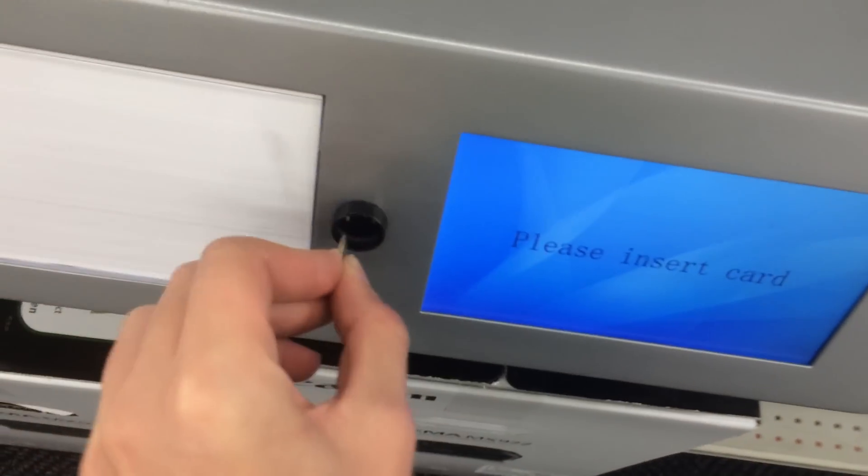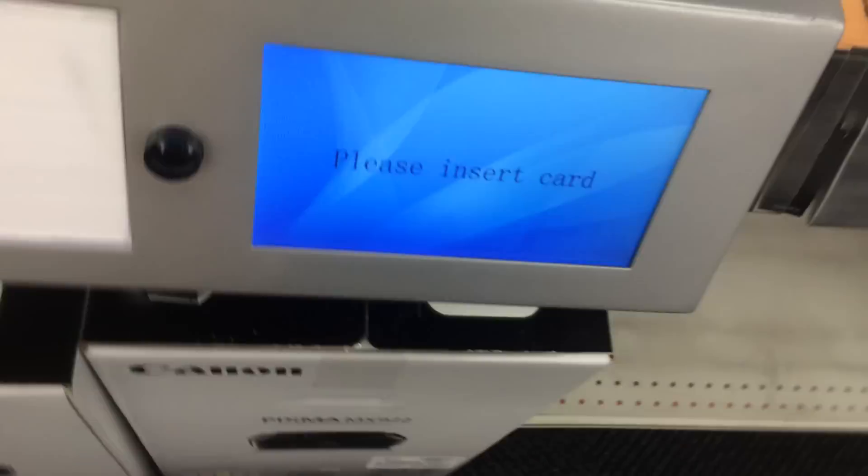What you need to do is have a coin. Take any regular coin and put it inside the slot right here, turn it, and it should unlock a little CD drive right on the edge.